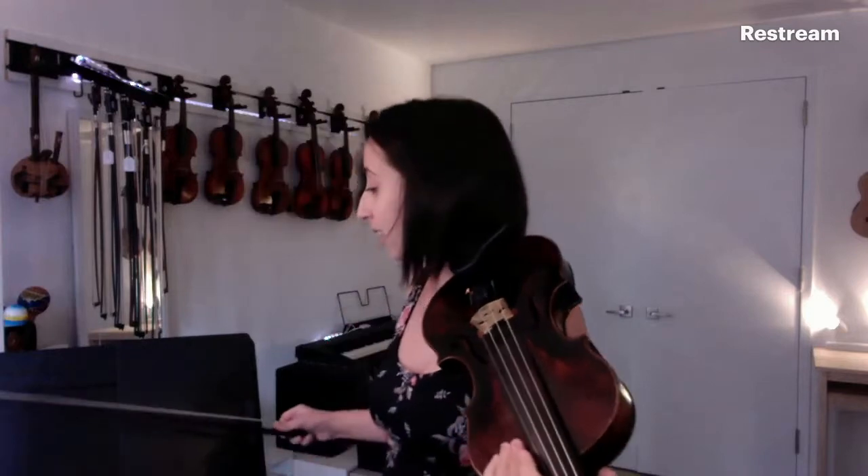I put a little bit extra on the ends because that's where you turn the bow around, so that uses up more rosin. Rosin is made from tree sap — they do some chemistry with it — it comes into solid form, and when you place it on your bow hair it turns into a white powder. That white powder enables the bow hair to grip on the string, so without any rosin it wouldn't sound like anything.